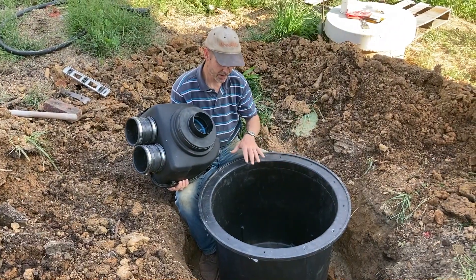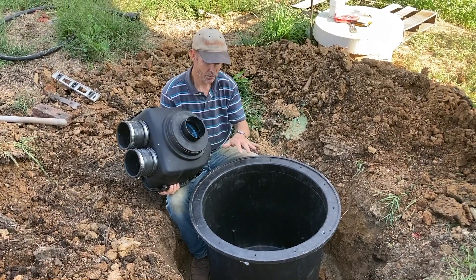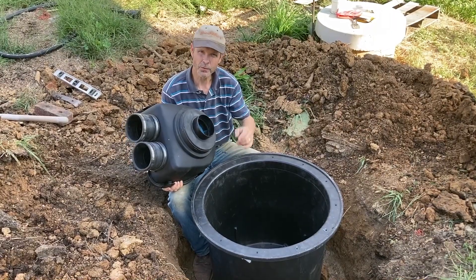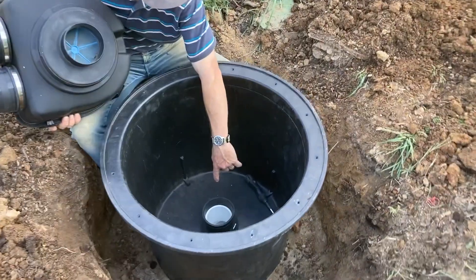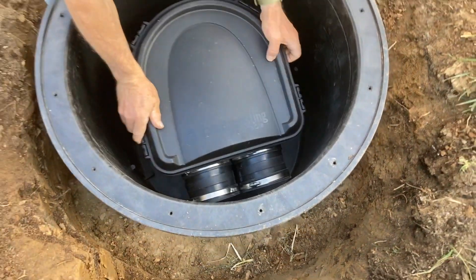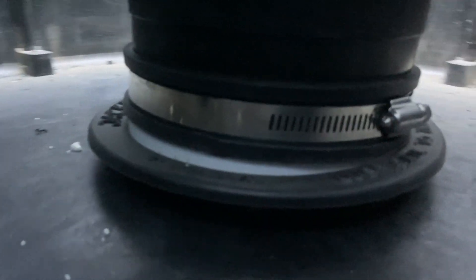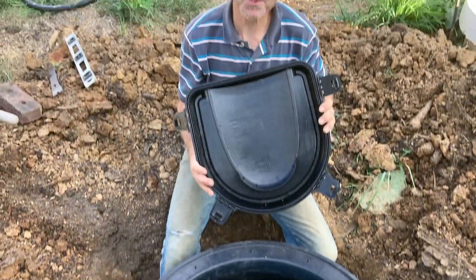I've got the pit all dug out. I'm putting this as a container for the filter because I want this underground and covered and protected — in the winter I don't want it to freeze up. So it will actually go down. If you look down in here, this pipe turns 90 degrees and goes right into the cistern here. This fits right over the top and then there is a band down there that I have to tighten to seal that shut. To get into the filter, I can actually lift this up and get to it. We're making some progress here.